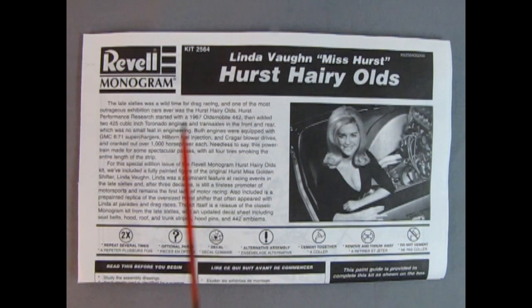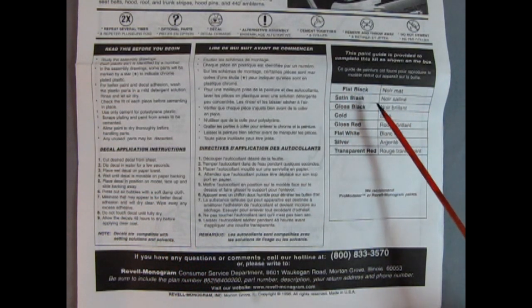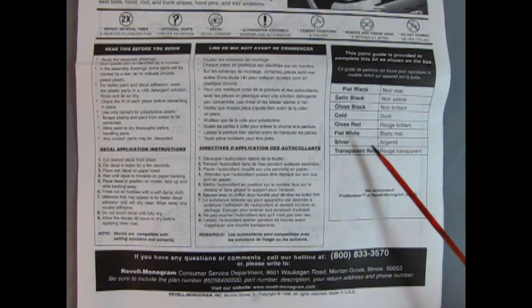Here's our instruction sheet for the Linda Vaughn Miss Hurst Hurst Hairy Olds Model Kit. We have a nice photograph of Linda Vaughn as well as a big write-up which I'll put in the description down below. Underneath the photograph we have the symbols you'll see as you build your model, the read-this-before-you-begin section, the decal application instructions, and the paint callout chart which calls out for flat black, satin black, gloss black, gold, gloss red, flat white, silver, and transparent red.